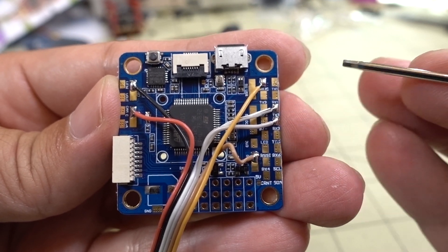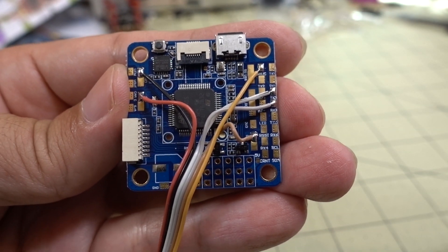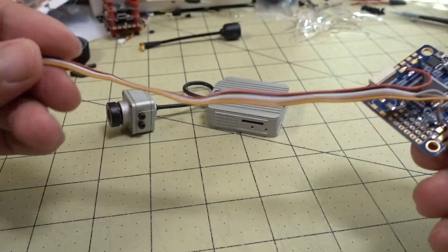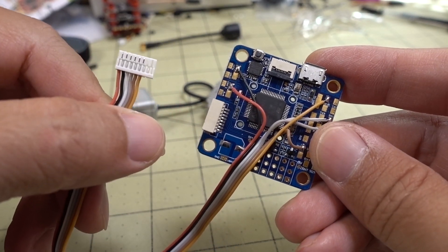And it should function — you should be able to see battery voltage on the OSD in your goggles. So that's pretty much it. This is how you set it up and wire it up. Shouldn't be that difficult. If you have any questions, let me know. And that'll do it for this video — talk to you later.